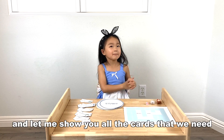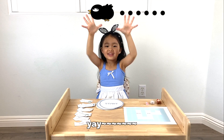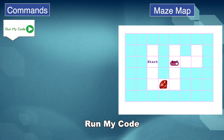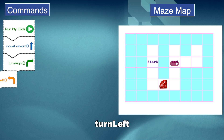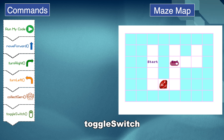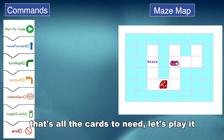Now I'm going to show you all of the cards that we need. So: Home, Move Forward, Turn Left, Turn Right, and Collect. That's all the cards the game needs.